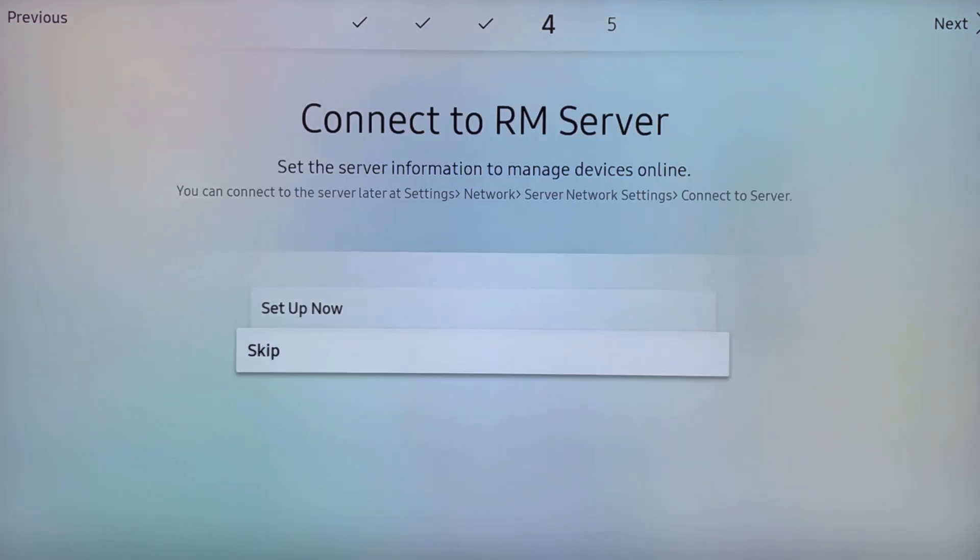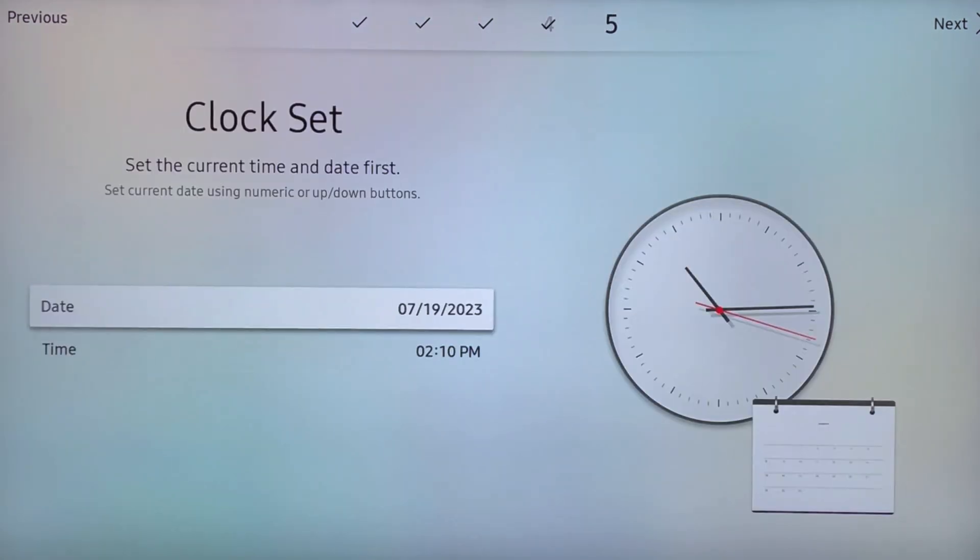When prompted to connect to an RM server, we're going to skip this step. Make sure your date and time is correct, and that'll conclude the setup.